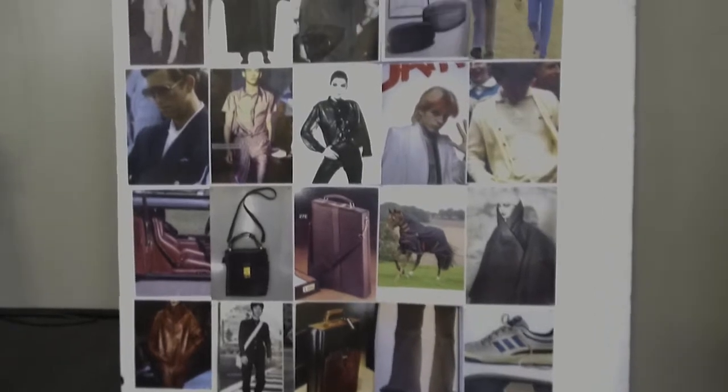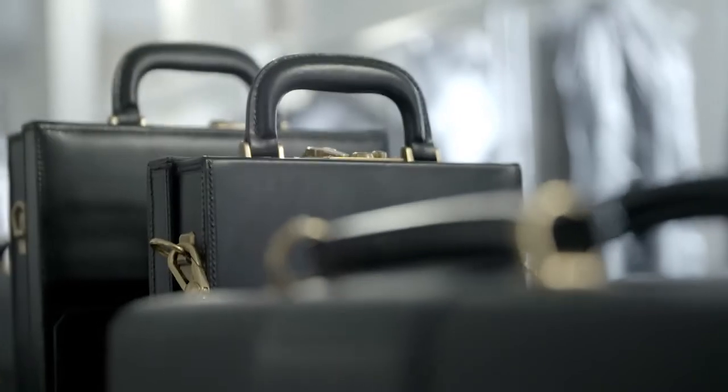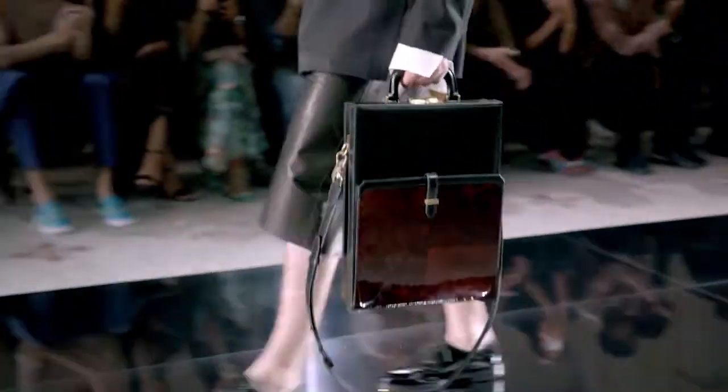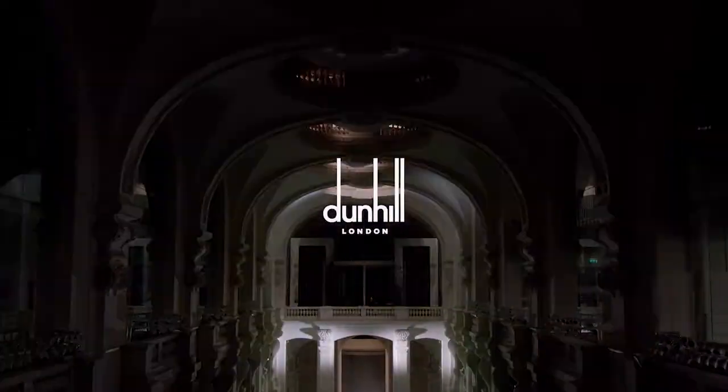It's a reflection of London, and I think that feels very contemporary and very relevant. We're so fortunate to have such a rich heritage and archive and references to things in the past, but bringing them forward — not being nostalgic — and using the roots of them and ideas in a very new way is what we do in every product category.